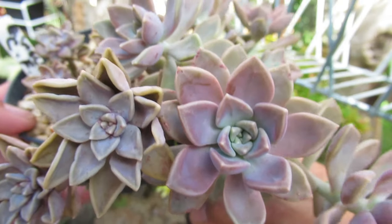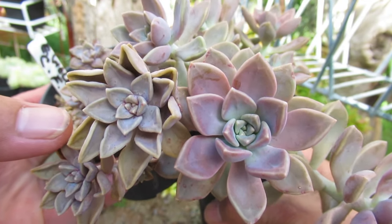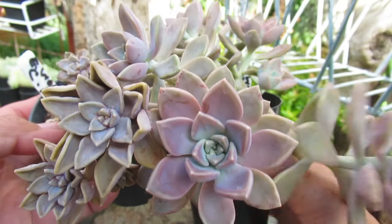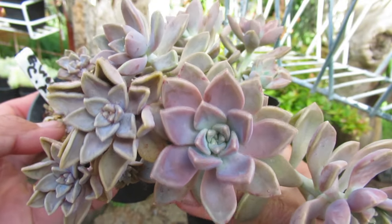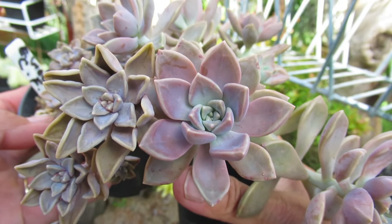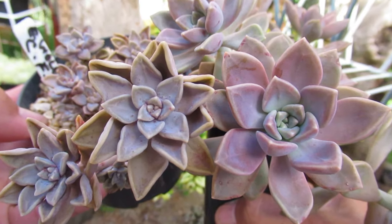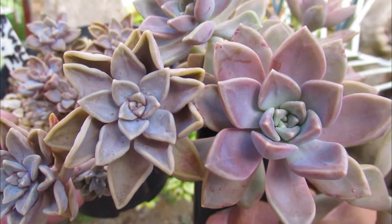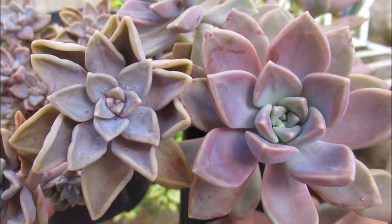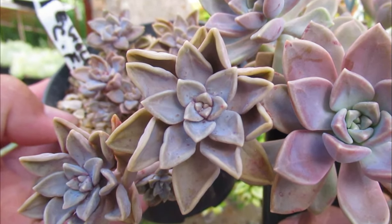So I just want to point this out. This one is really, really dry. This one - the one I'm touching with my thumb - is sort of nice and plump. And this is how you tell the difference between a hydrated and a dehydrated succulent. But how do we water a dehydrated succulent?